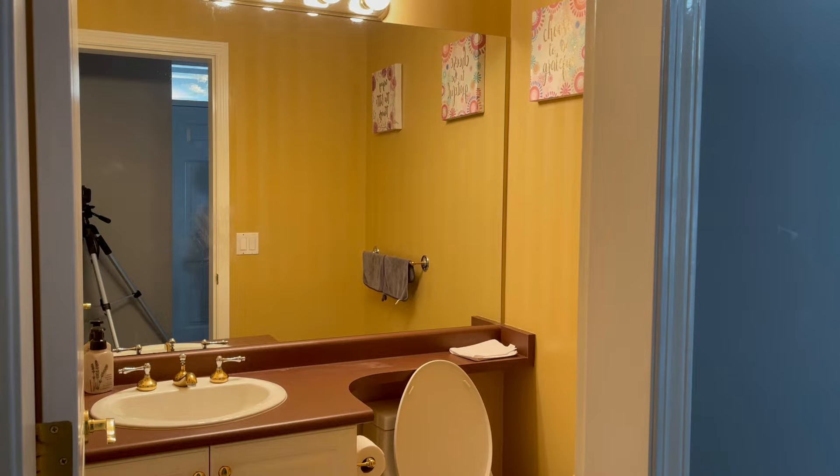I plan on giving this half bath a makeover. Part one: get rid of the old light fixture.